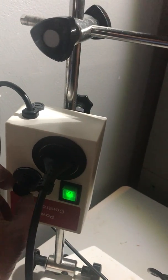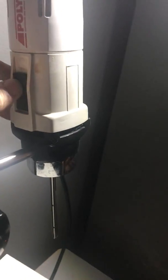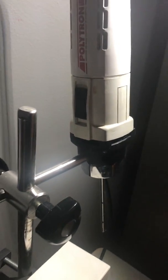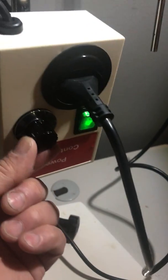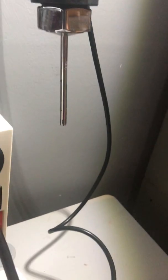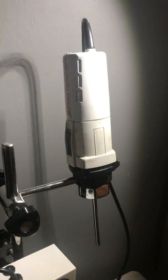And then it stops. Or turn it off here, it doesn't really matter. And let me turn it back on. It's a beautiful machine. Thank you.